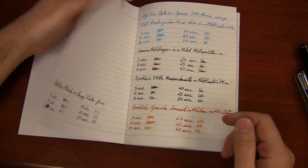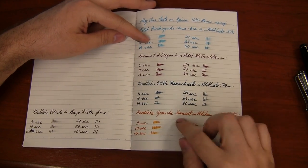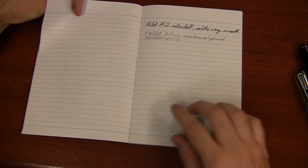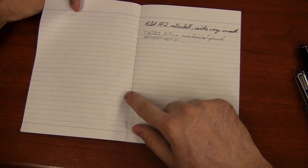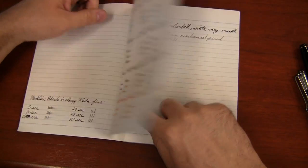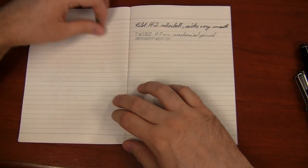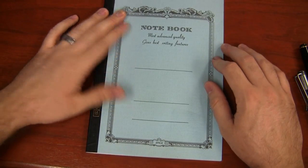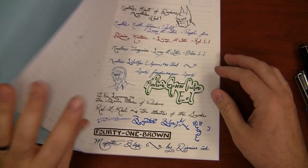There's the back of Noodler's Black — it held up really well to the inks. Even the 54th Massachusetts and Apache Sunset, those were in fairly wet pens. I started to get just the tiniest bit of bleed-through, just barely on a wet part with Noodler's 54th Massachusetts, but it's really insignificant. So you can definitely write on both sides of this very comfortably. But I did like the CD paper a little bit better. It's a little bit whiter and it did hold up a little bit better.